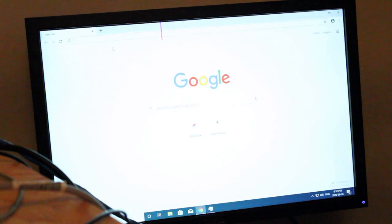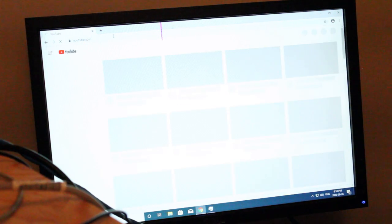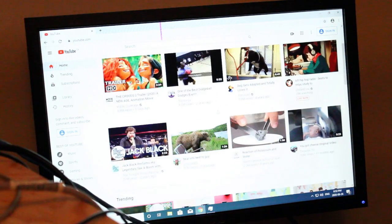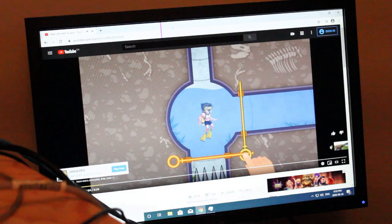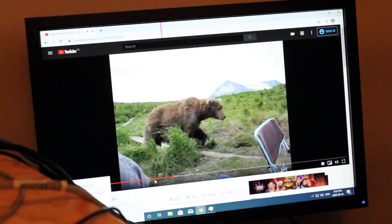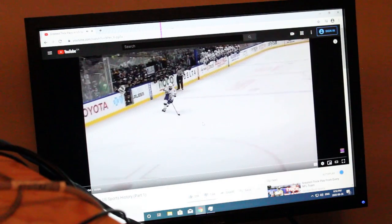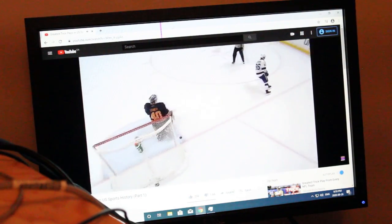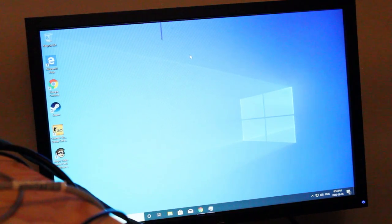For general web surfing it goes pretty fast — a good experience doing that. It's definitely pretty awesome for browsing, and any kind of streaming will be great because you have HDMI, DVI, and VGA options. That's pretty much it — a snapshot of the kind of performance you'll get with this kind of setup. Hopefully this helped you out and you learned something too. Thanks for watching.